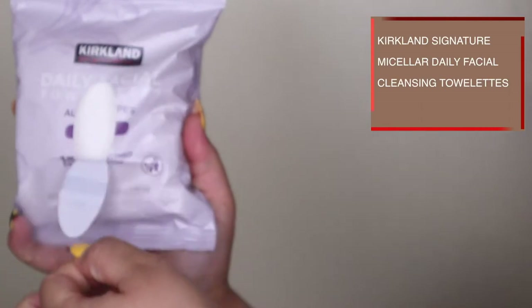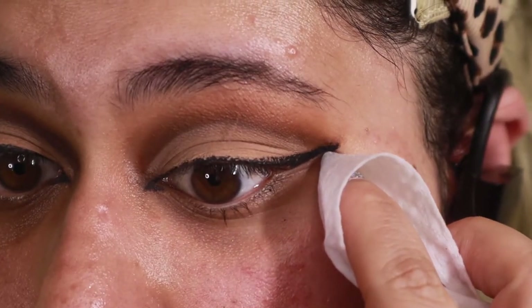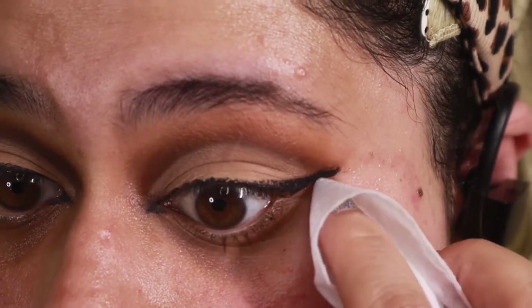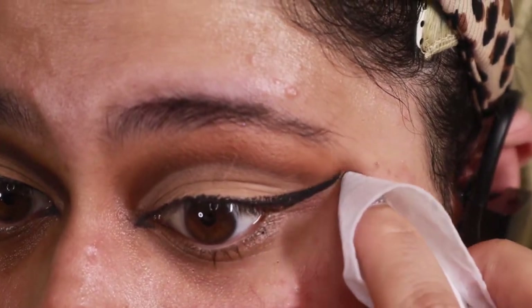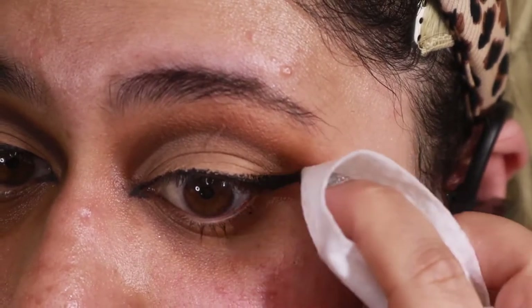Next I'm going to take some makeup wipes — a little trick here — to clean up that shadow. This is why I didn't start with foundation, because I knew the liner was going to be so precise and I know I'm not good at liner, so I knew I would need a makeup wipe.